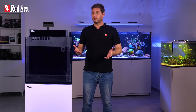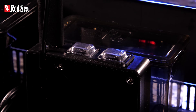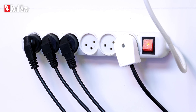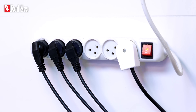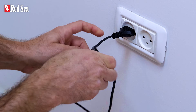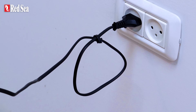Now that the electrical gear is in place, we need to connect it. The Max Nano Peninsula comes with a built-in power center with conveniently located on-off switches. But if you choose another system, please ensure all your electric cords are safely located and neatly organized. Regardless of what system you get, each and every cable must have a drip loop — done like this — thereby preventing water from dripping into the electrical outlet.